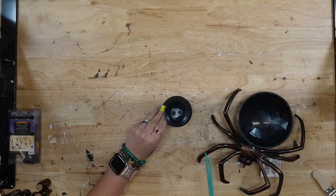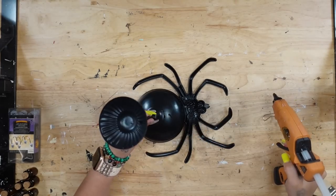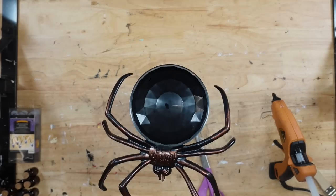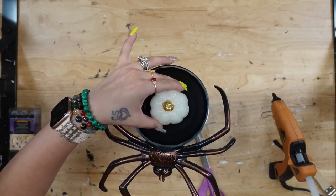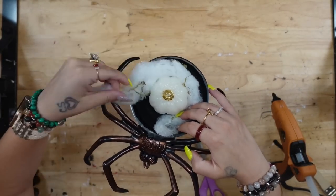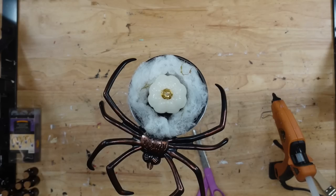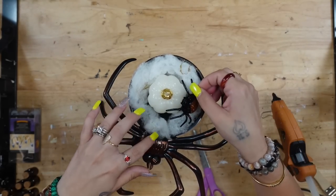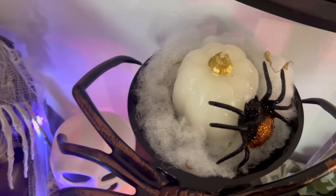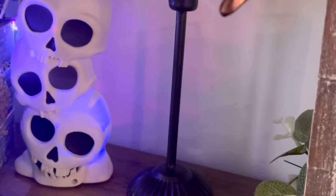Next, I'm going to take this candle holder from Dollar Tree as well as this little spider dish. I took the tags off of both, and then glued my candlestick to the bottom of the spider dish — and y'all, that was so easy, that was it for this project. I put a pumpkin candle in the middle, arranged some spider web around that candle, and then added a fake spider. Let me know in the comments what you guys would put in this spider dish.